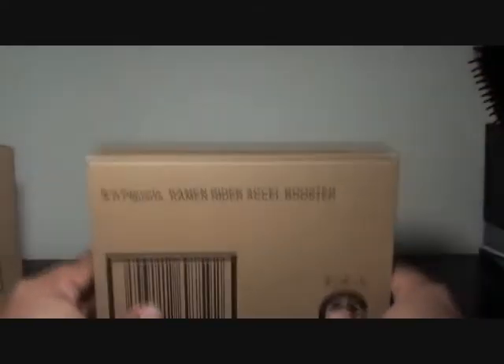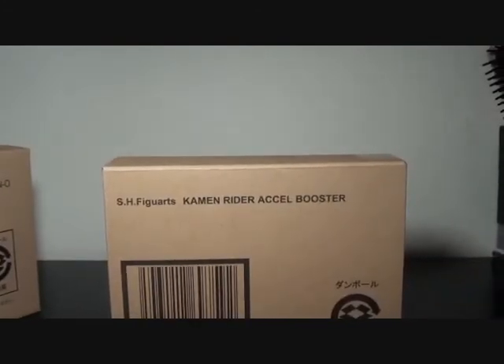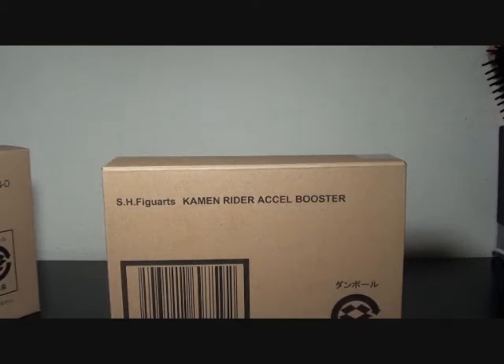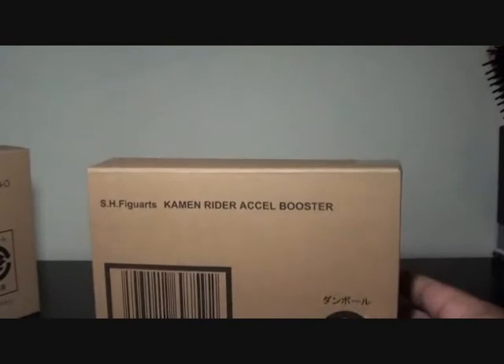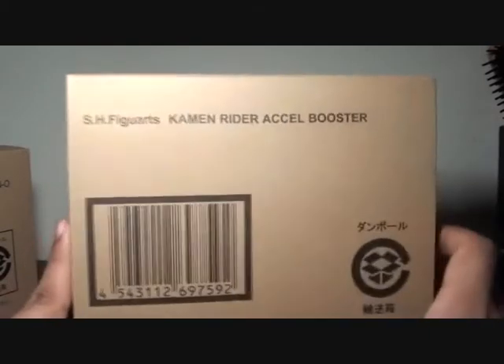Last but not least — SH Figuarts Kamen Rider Axel Booster. One of my friends at HWM also got this, so his Kamen Rider Double collection is now complete — congratulations to him. I still lack one combo. Most of the exclusives you've seen so far on my vlog came from the Falcon's Hanger, so kudos for getting these.